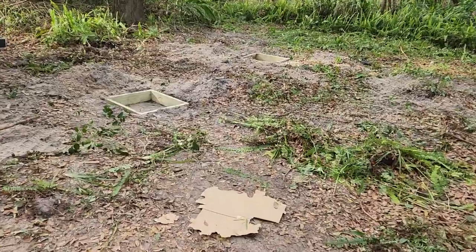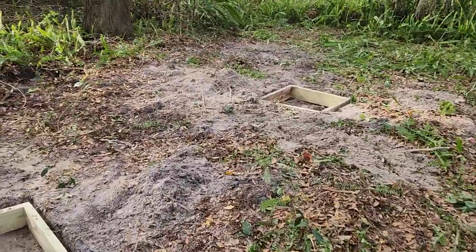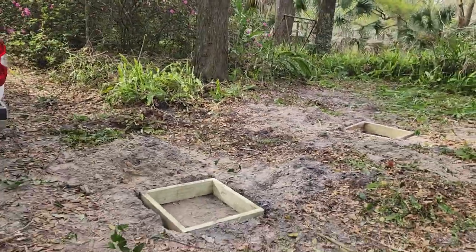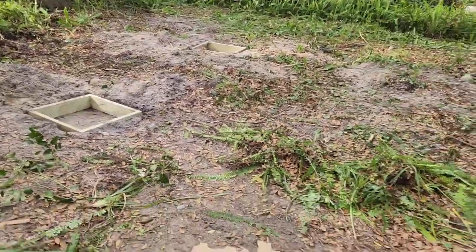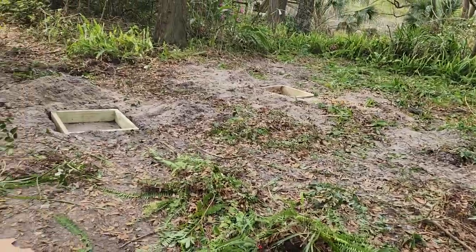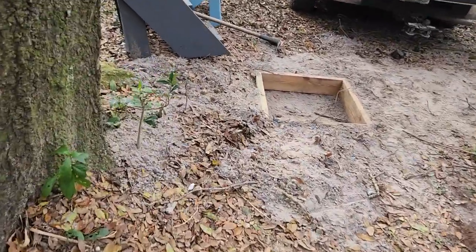In that video we were grading, and what happened was we graded over right here in this area by about one inch, and the tractor kept shutting off. So because we are under time constraints, we now have to hurry this build along.